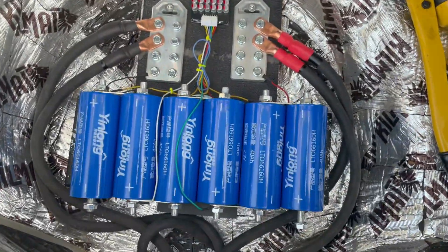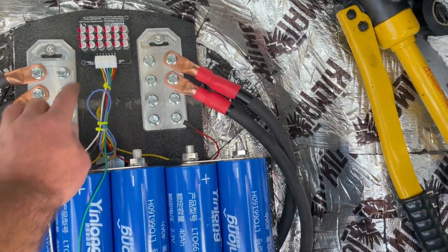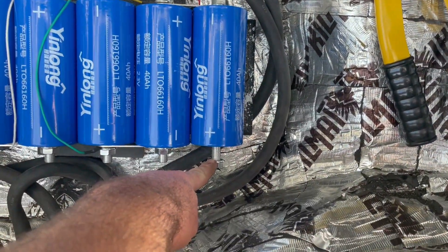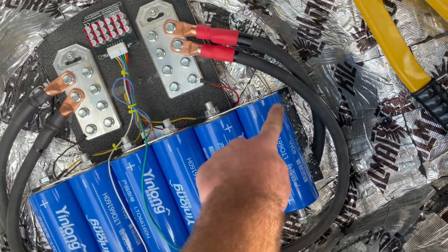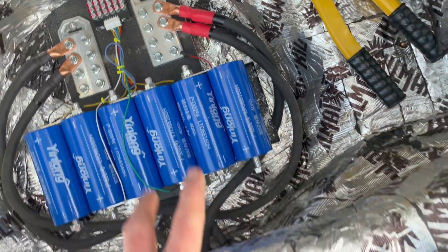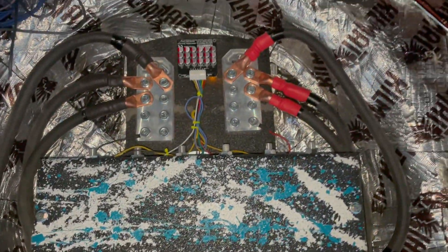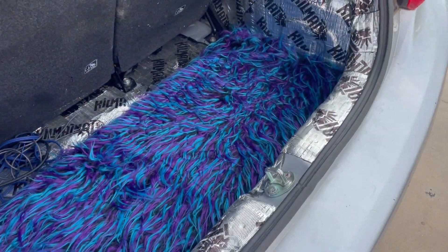Here's what that battery bank is going to look like under here. We've got our positive bus bar, our negative bus bar, and the balancer is all wired up. We have our positive pole here and our negative pole here that I'm going to run to the bus bar, then we can take all of our power runs from the amp right there.